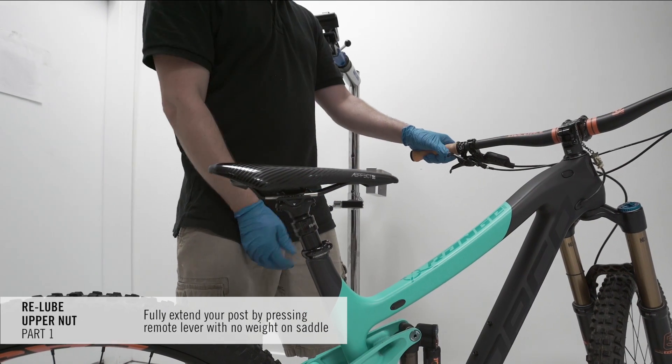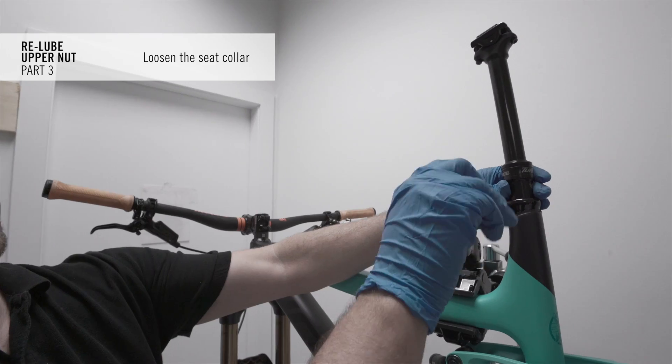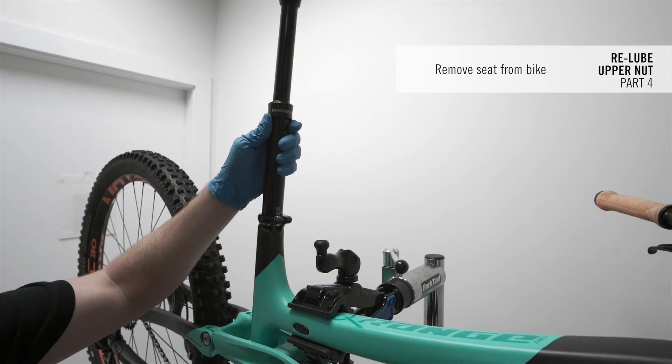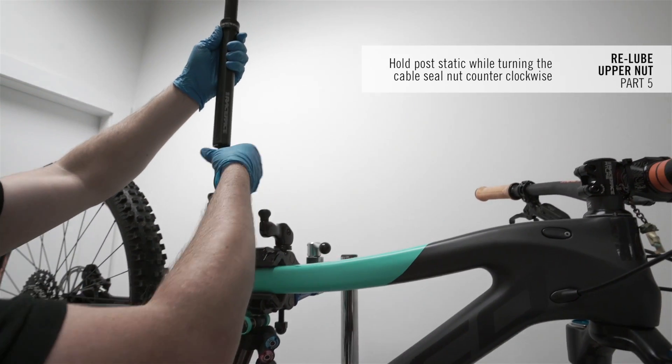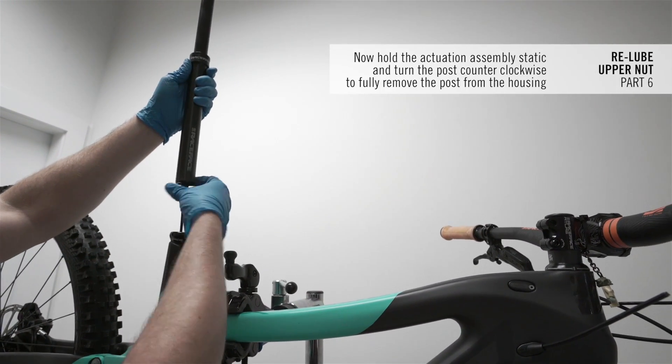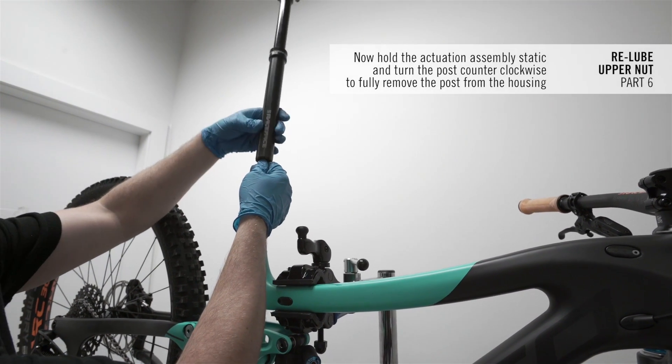Fully extend your post by pressing the remote lever with no weight on the saddle. Remove the saddle from the post. Loosen the seat collar and remove your post from the bike. Hold the post static while turning the cable seal nut counter-clockwise. Then hold the actuation assembly static and turn your post counter-clockwise to fully remove the post from the housing.